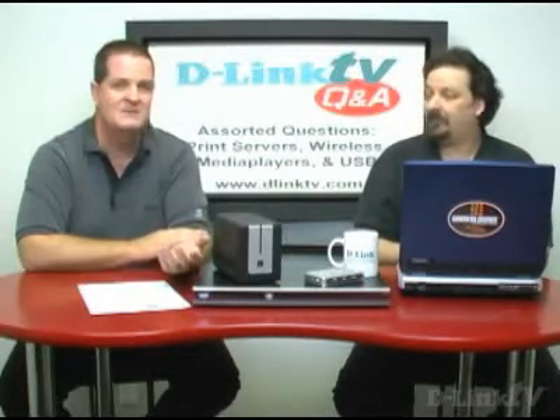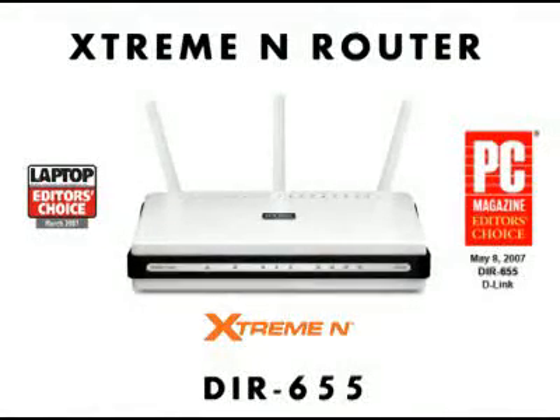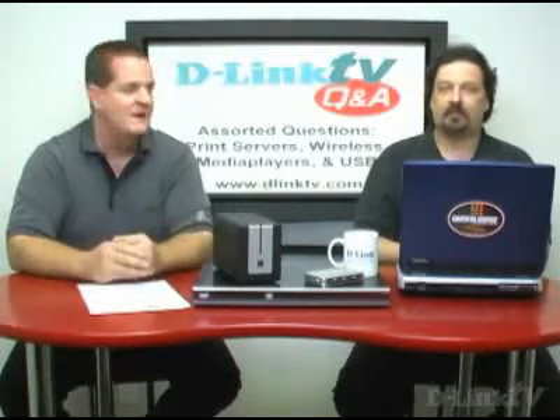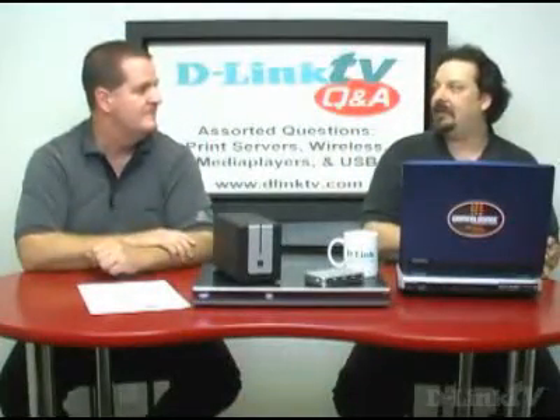We'd recommend the DIR-655 — the top of the line, gigabit, draft 802.11n, QoS, all that good stuff. There are other D-Link products that are less expensive if you're looking for a budget, short-range connection. You still get the firewall. Turn on your security, set a password on it, and then you don't have to worry about it. To protect your files and your PC, I highly recommend having a router even if you only have one PC.